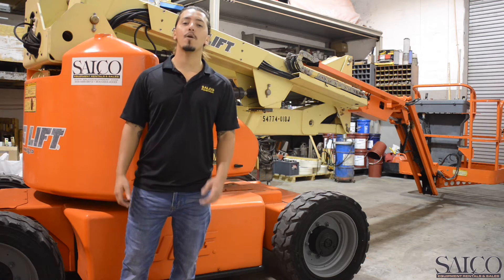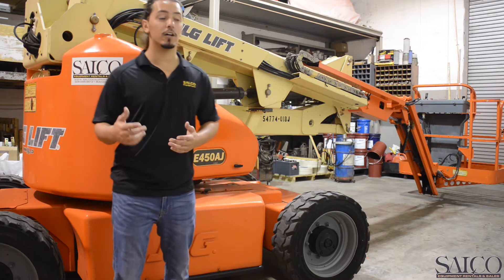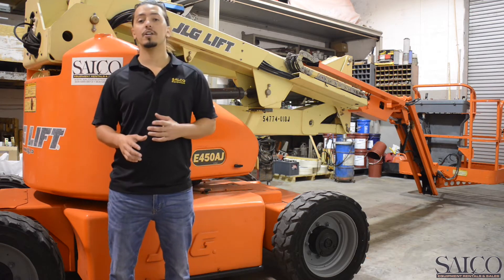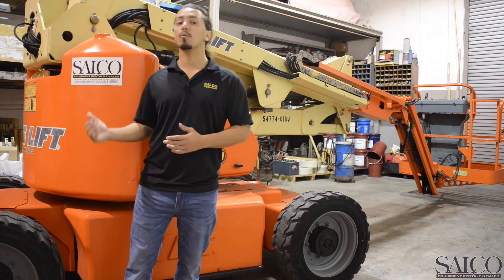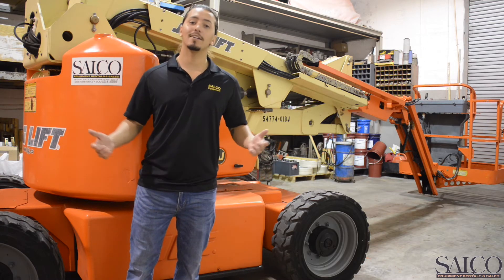Hello, my name is Chris from Salco Equipment based here in the heart of Miami, Florida. Today we're going to be taking a look at the JLG 450AJ. But before we get started, I have to stress that safety is our number one priority, so before ever owning or renting one of these units, please seek proper certified training. Let's get started.